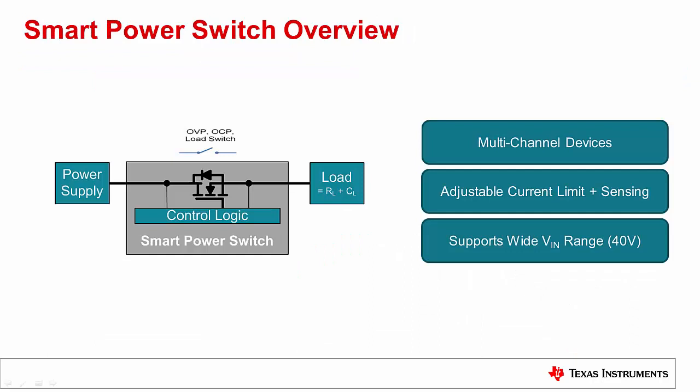TI's portfolio of smart power switches provide similar functionality to that of an eFuse. The advantage of a smart power switch is two-fold: solution size can be greatly reduced with the use of a multi-channel device, and the adjustable current limit and high-accuracy current sensing provide the ability to detect a fault downstream. Also, our smart power switches support a wide input voltage range of up to 40V. TI has multiple automotive-qualified smart power switches available today, with a diversity of on-resistance and multiple-channel configurations providing the designer with a variety of options.